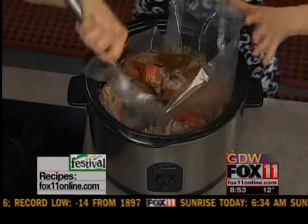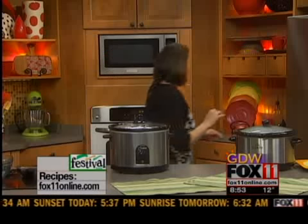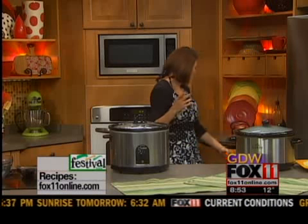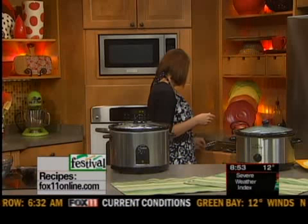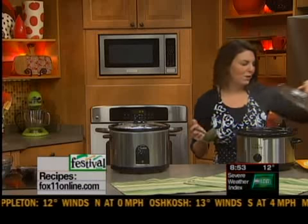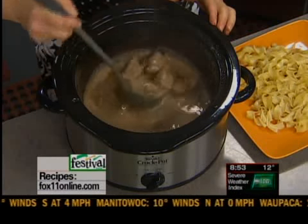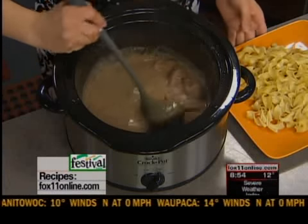Put the lid on and let it do its thing. At this point you can go do your errands, go off to work, or whatever you've got to do — dinner will be ready in about six to eight hours. You can even throw some mushrooms in there if you wanted to. And here it is — it gets this wonderful wine mushroom gravy.